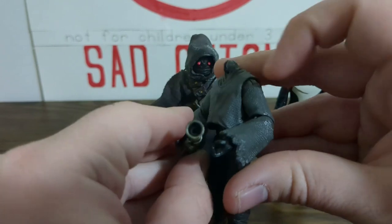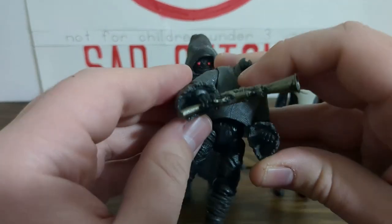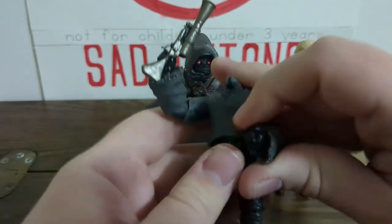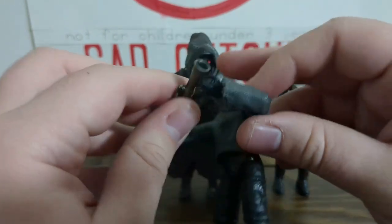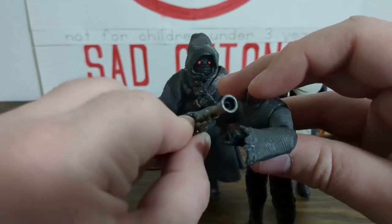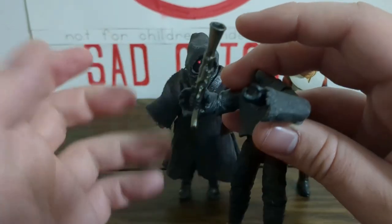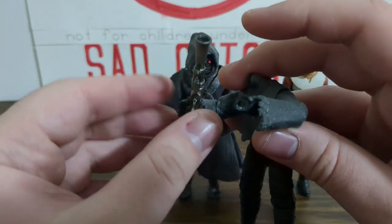As soon as you start moving the arms up from the shoulders, the arms gravitate off to the side and get further and further apart, so there's just no way to get him in a proper two-handed pose. Even if you turn the wrist, the blaster just leaves you. And that's why the up and down hinge in the Omega mold is so useful.